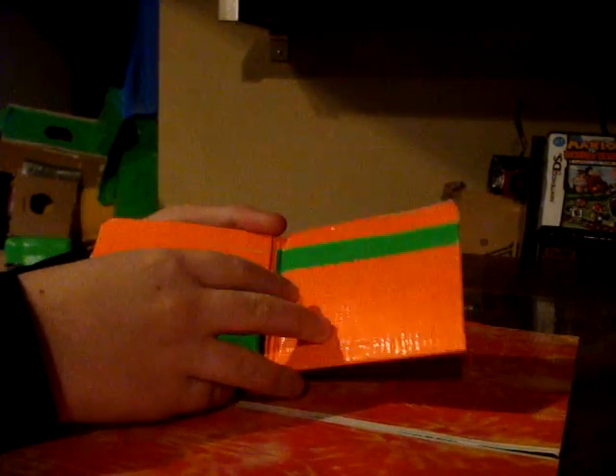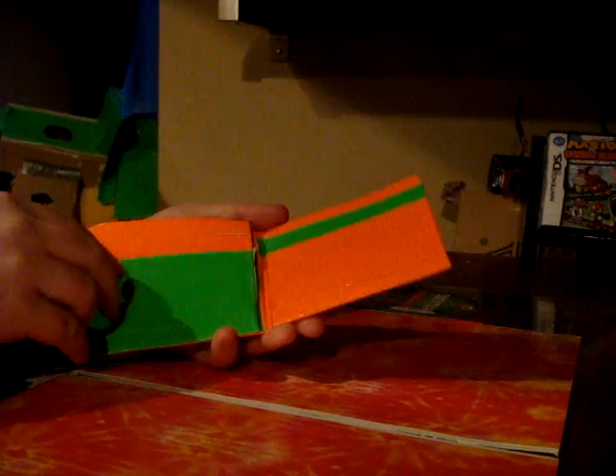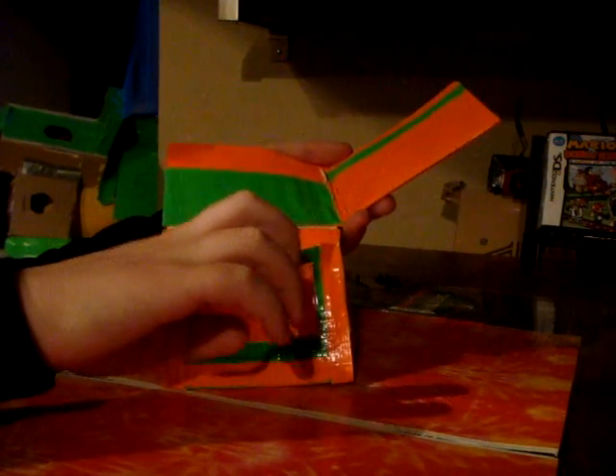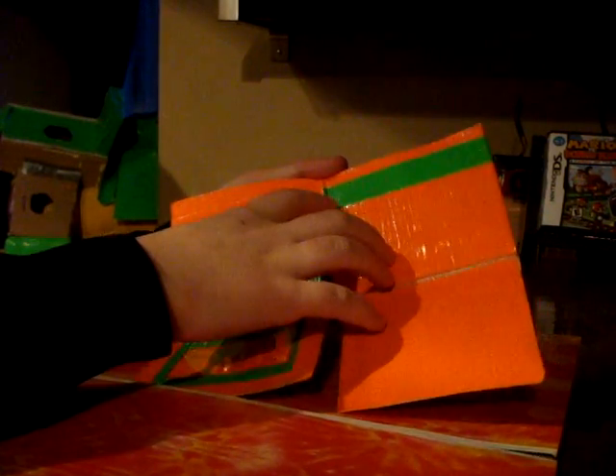Opening it up, there are two fold-down flaps with two credit card holders on each of them, alternating lime green and orange colors. In here I also have an ID holder with clear plastic, and another four credit card holders that are alternating colors as well.